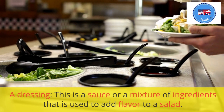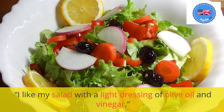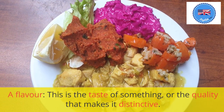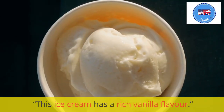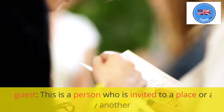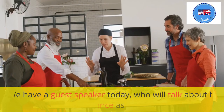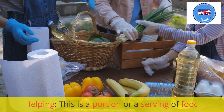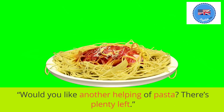A dressing: this is a sauce or a mixture of ingredients that is used to add flavor to a salad. I like my salad with a light dressing of olive oil and vinegar. A flavor: this is the taste of something, or the quality that makes it distinctive. This ice cream has a rich vanilla flavor. A guest: this is a person who is invited to a place or an event by another person. We have a guest speaker today, who will talk about his experience as a chef. Helping: this is a portion or a serving of food. Would you like another helping of pasta? There's plenty left.